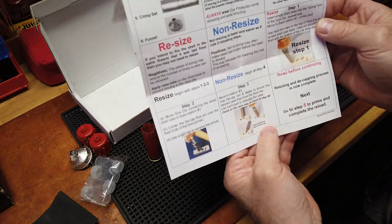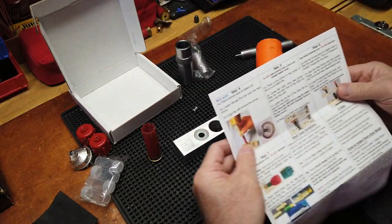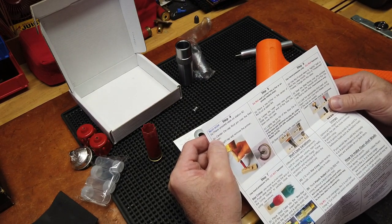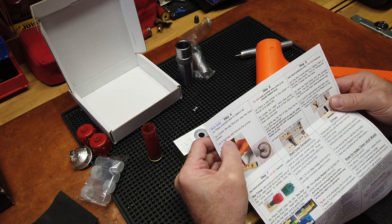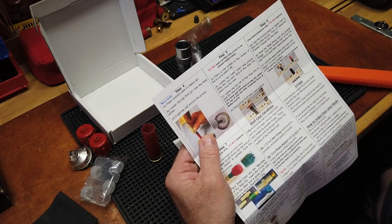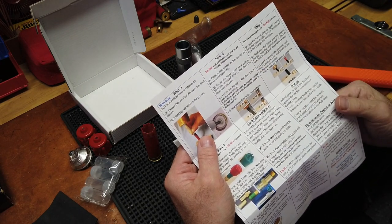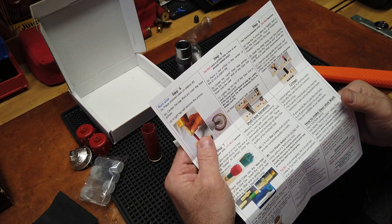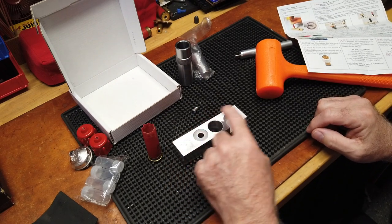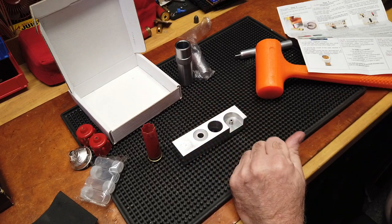Resizing and decapping process is now complete — go to step five. What happened to step four? Non-resize begins at step four — so step four is if you're not going to resize. Step five: do not seat a primer into a live or already loaded shell. Place a new primer at the center of the U-cut at station four. We're going to pretend that's a live primer.